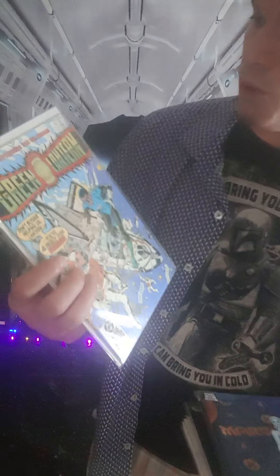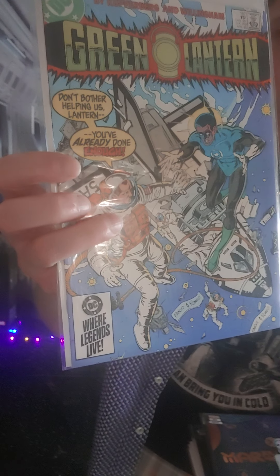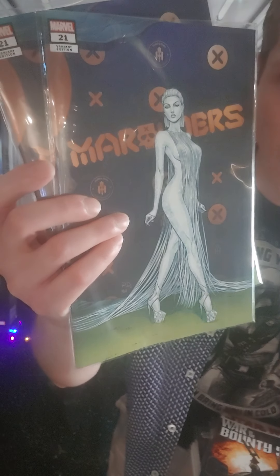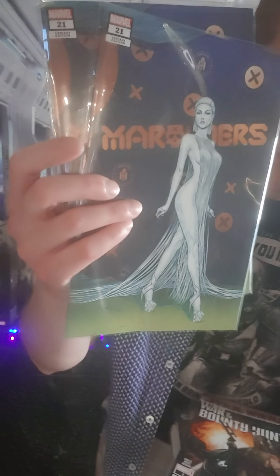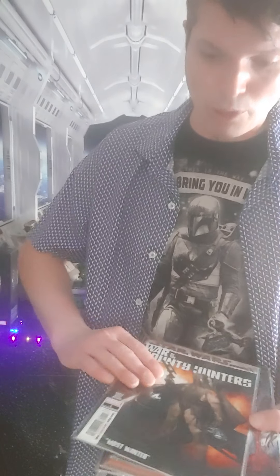I took another trip to Cosmic Monkey and found some sweet new comic books. I filled a couple more holes — like a Silver Age Green Lantern hole. I got Green Lantern number 187, which I think is the last time John Stewart wears a mask in the Green Lantern comic books. I also picked up two more copies of this Marauders issue since I sold my first copy on eBay for ten bucks, so I keep one and sell another to make some money back.